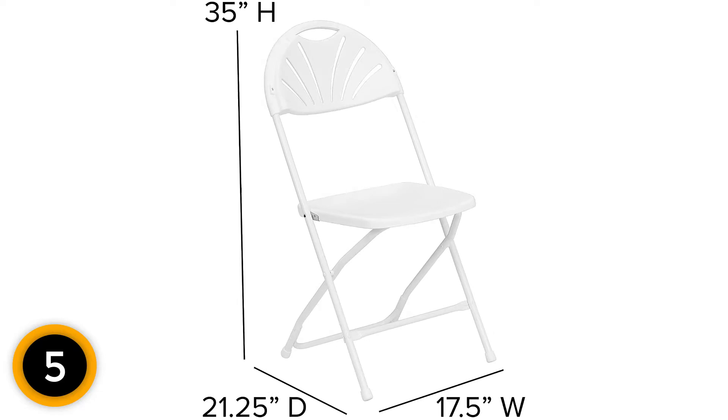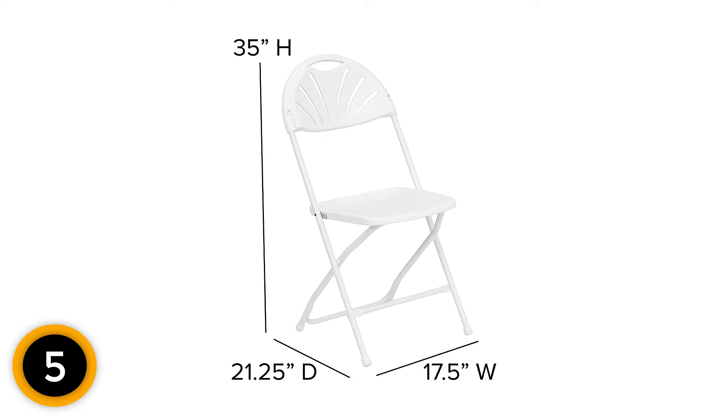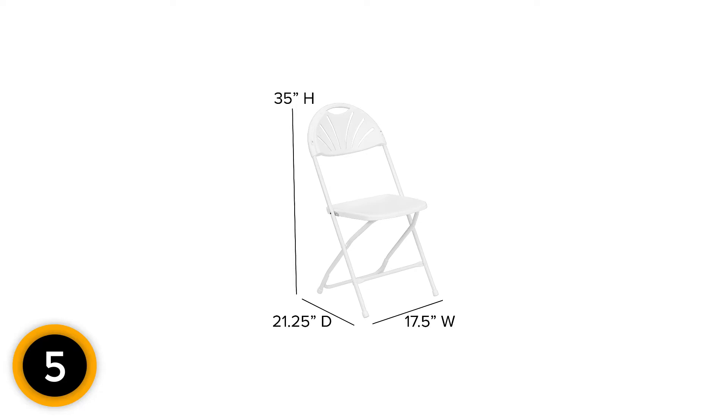Moreover, the fan back of this chair does not come without any reason — it ventilates air through the holes, preventing your back from getting sweaty. The seat of this chair also comes with a great texture to ensure your safety and prevent you from slipping.